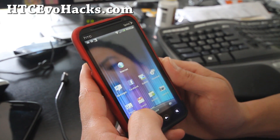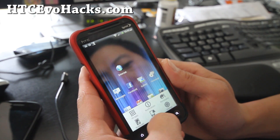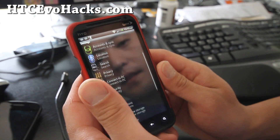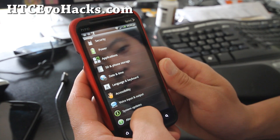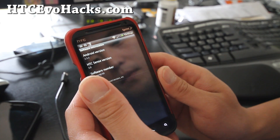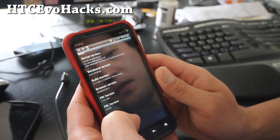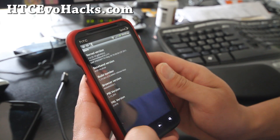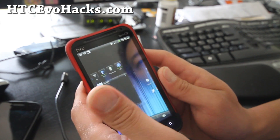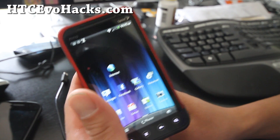Other than that it's actually the same ROM as the stock ROM. Of course you'll have to have your phone rooted. This is definitely the one to get right now. It's Android 2.3.3 with kernel 2.6.35.10.